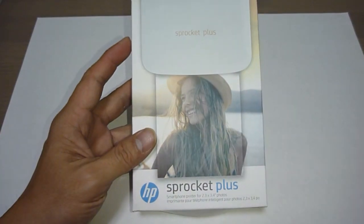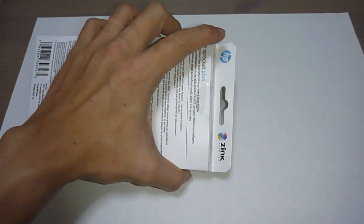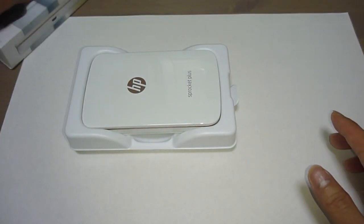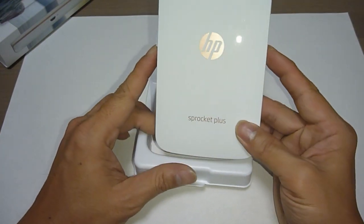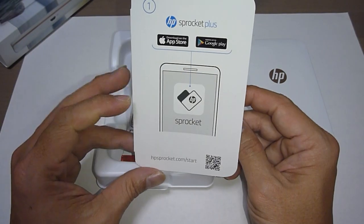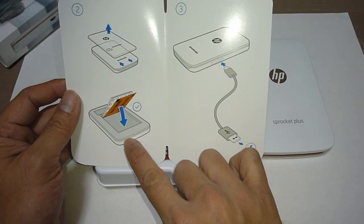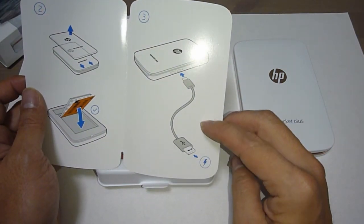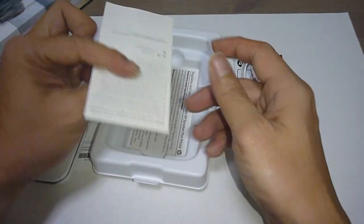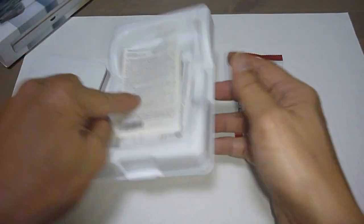Let us unbox and take a look at this printer. This is the printer itself, the Sprocket Plus. It comes with a card indicating that you must download the app. It also shows you how to insert the photo paper and how to charge it. This is the Zinc Photo Paper. This is the cable that comes with it, along with a warranty statement and regulatory and safety information. So this is what is in the box.